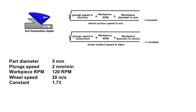For that particular wheel, part, and machine, always use parameters that give you that same constant — that puts you back in the sweet spot. Example: your operator runs a 5mm diameter part at a plunge speed of 2mm/min, 120 RPM, and a wheel speed of 20 m/s. The constant you get is 1.73. Now he jumps to a 15mm part — three times as large — and he drops his plunge speed a little but keeps everything else the same: still 120 RPM, still 20 m/s.